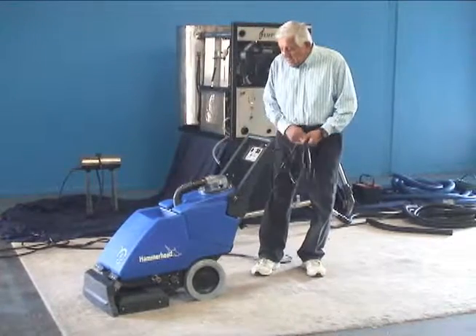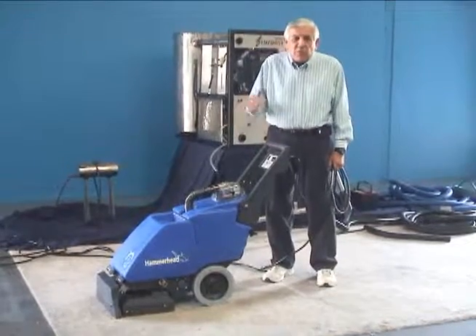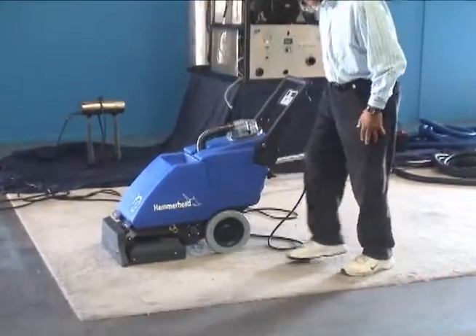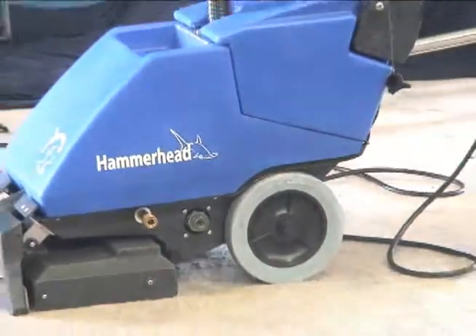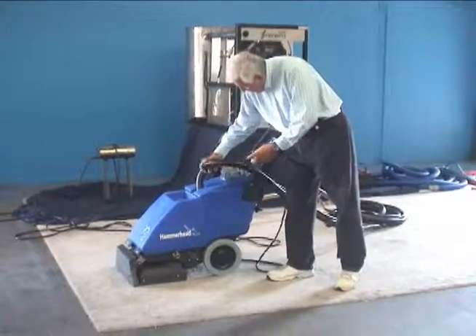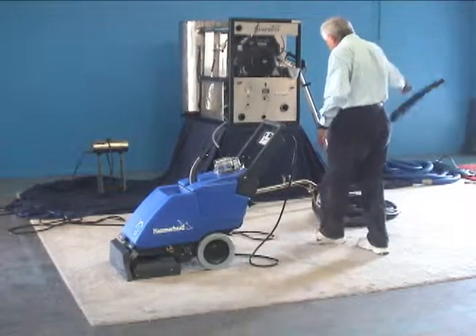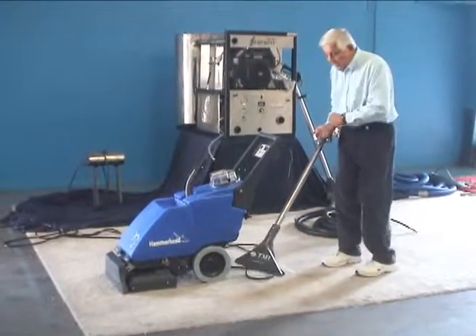Because we realize not everything is one way, we also give you a couple of options. One option is a female QD right here, which allows you to put a hose on. The hose connects here, male into female, and that allows you to use the auto-shear wand, also produced by Timbuktu Manufacturing.